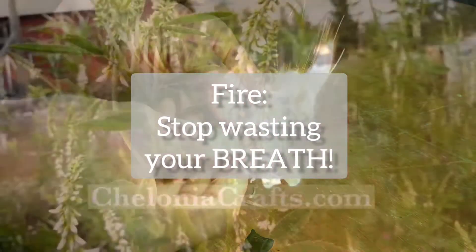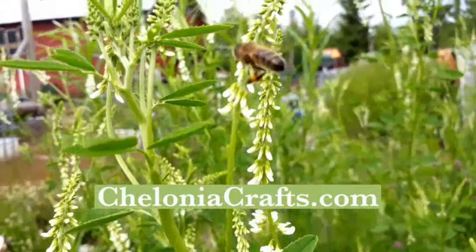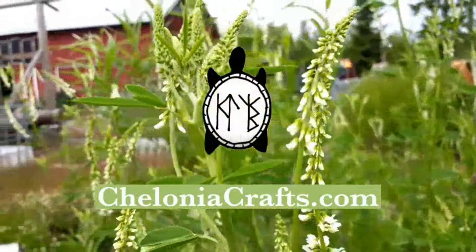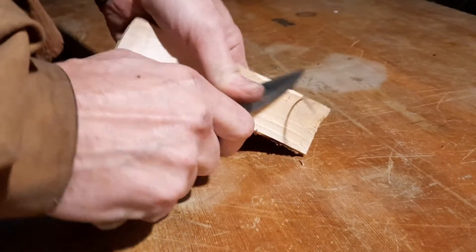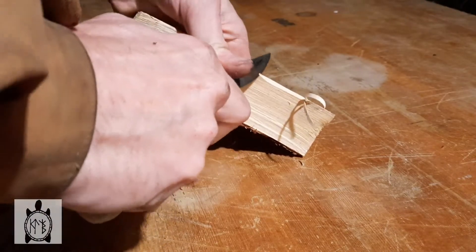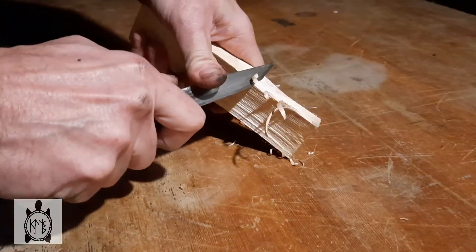Welcome to Chelonia Crafts. In today's video I'd like to talk about fire making, and in particular the way that my own technique has evolved over the last five years of living off-grid in the north of Sweden.